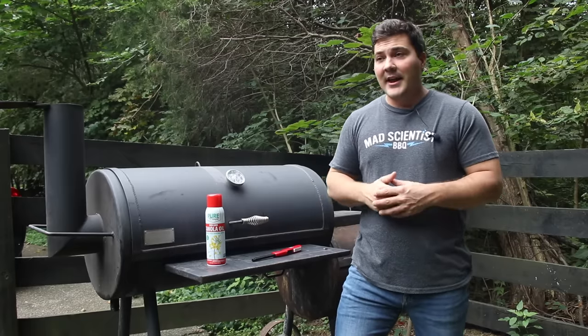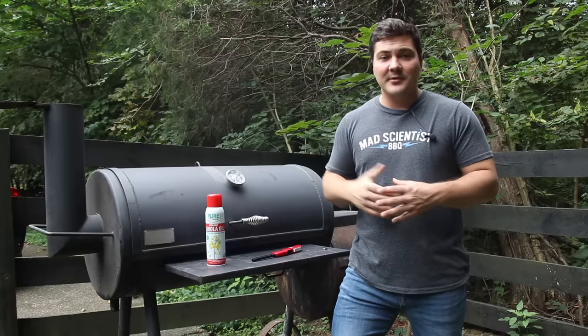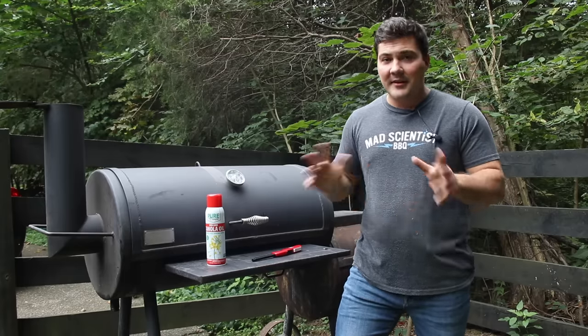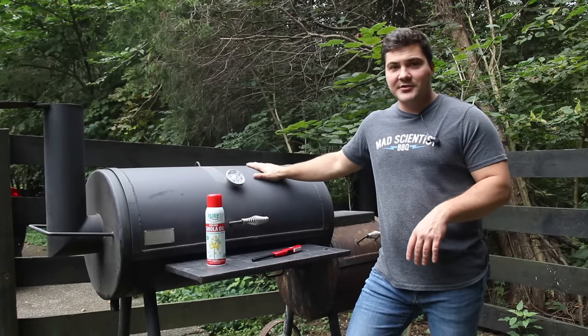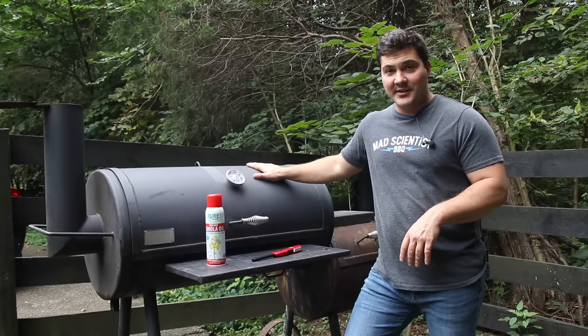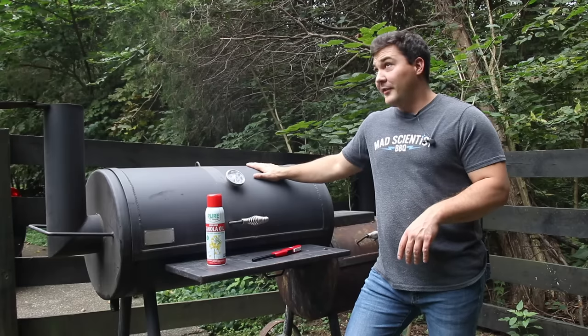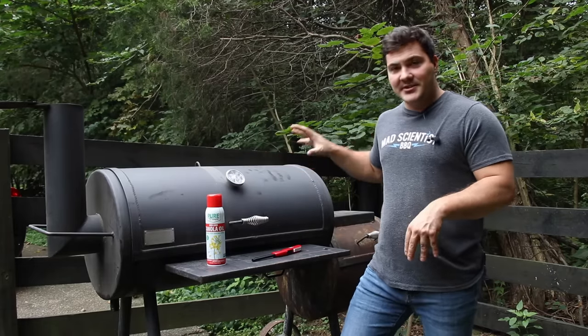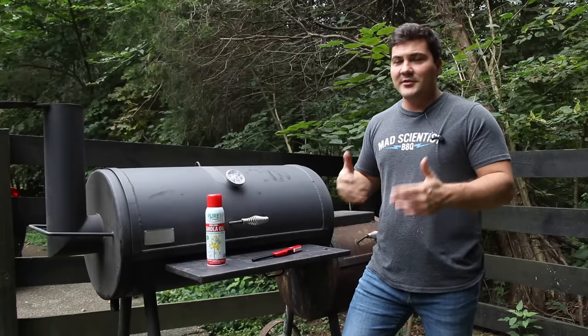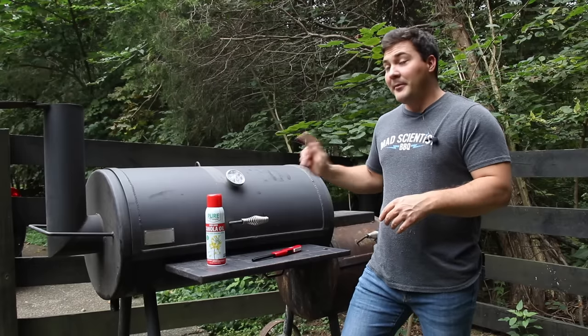I'll show you how I do it and how you can easily prevent rust from accumulating on your smoker with one simple step every time you cook. Now you may have noticed that you have not seen my Old Country Brazos in videos in quite a while. That's because for several months I was letting a friend borrow it, so they could have an offset stick burner running and get used to it and eventually buy a bigger smoker.